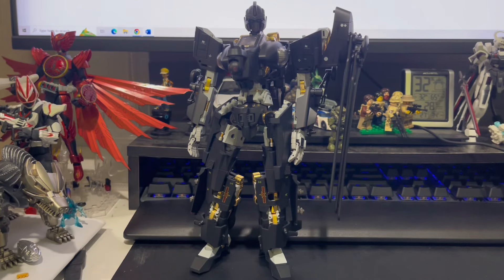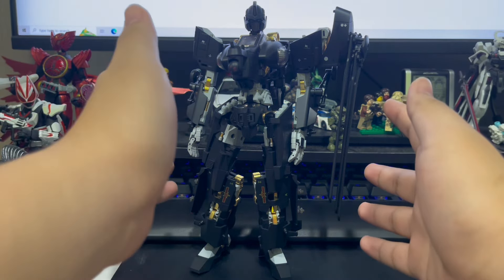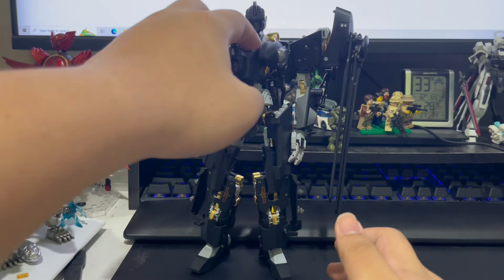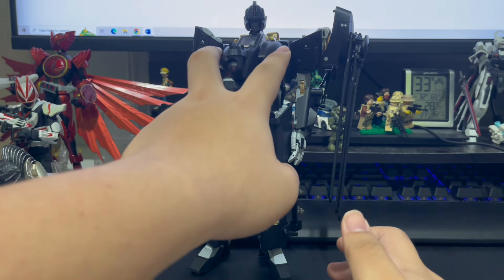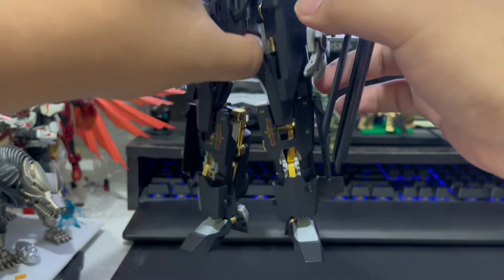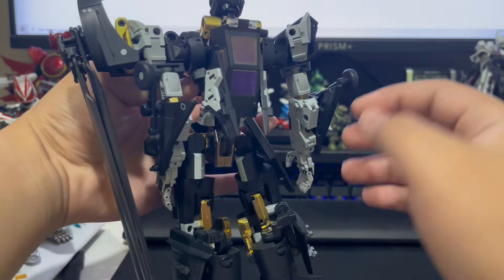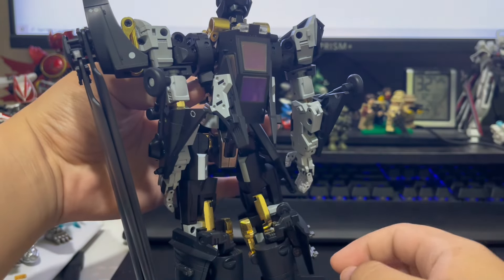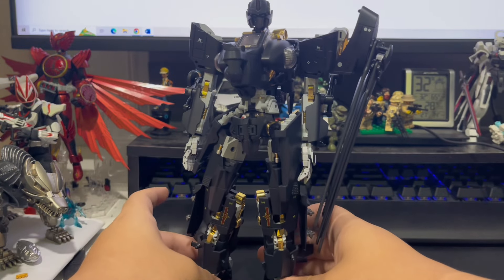Starting in robot mode, this is a lanky bot, attributed to its thin helicopter mode. I really like the use of helicopter parts making up the robot design: the cockpit being a part of the chest, these bits sticking out of the helicopter, the many layers that fold together to form the legs, the asymmetrical placement of the rotor blades, the back just looking this clean but still having helicopter bits to tell you that this transforms, and the wing placements. It's all really fantastic.